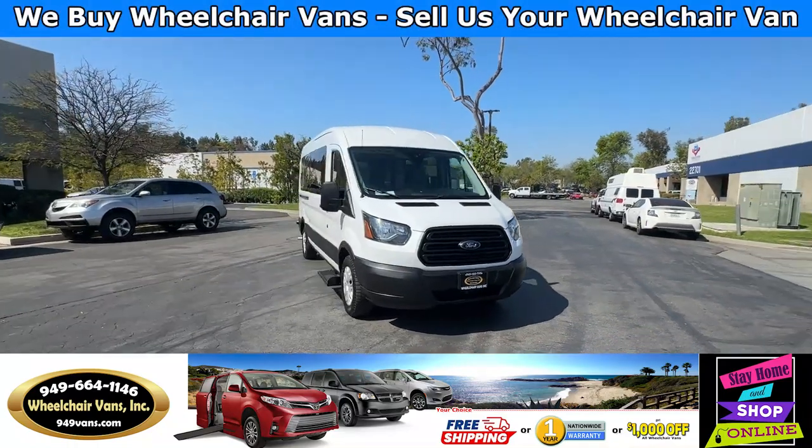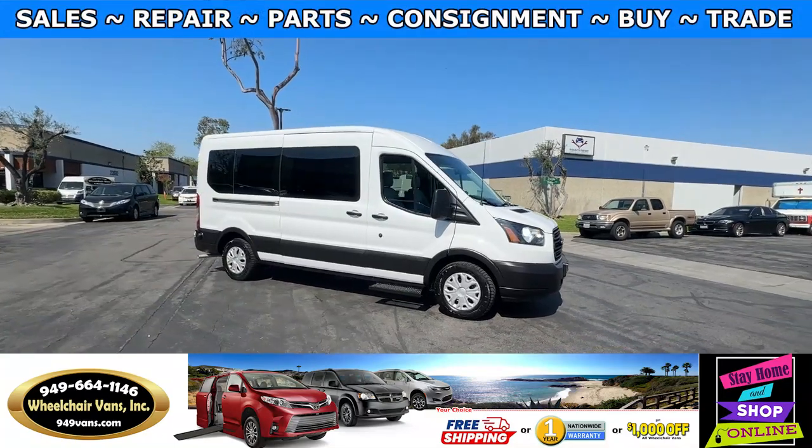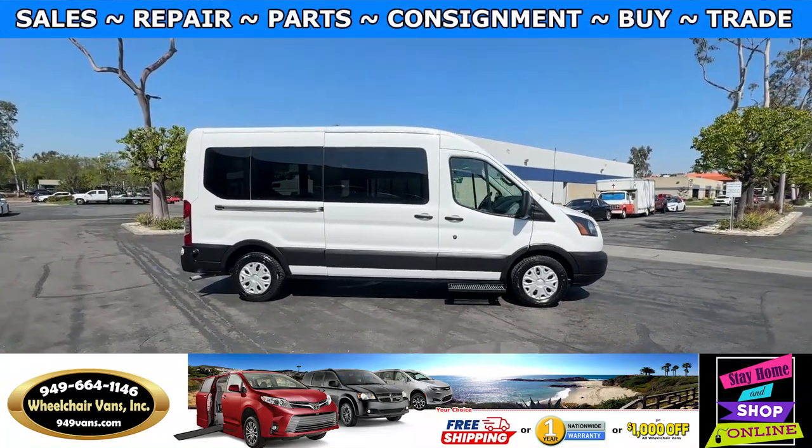Hello and welcome to Wheelchair Vans Inc. Today I'll be going over a 2019 Ford Transit equipped with the side entry lift.